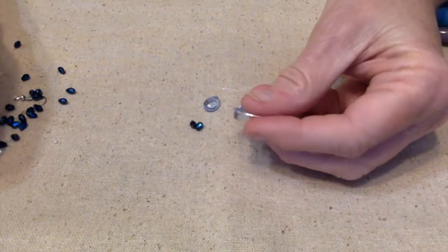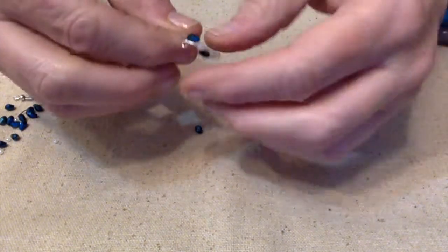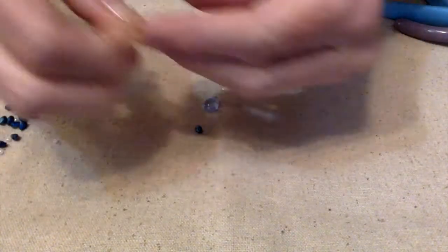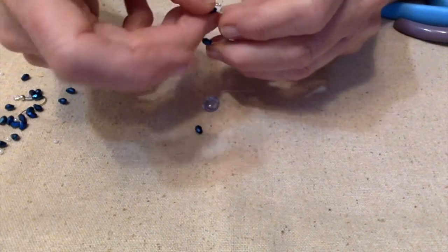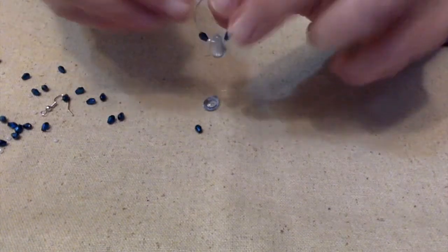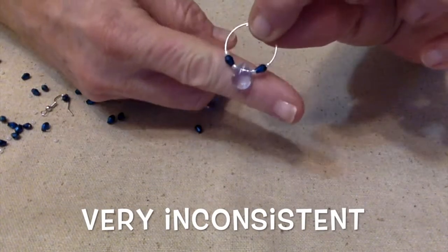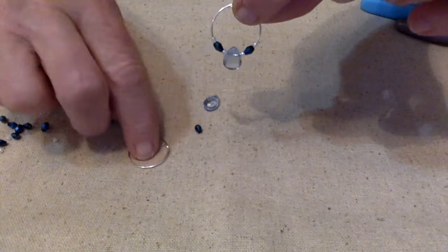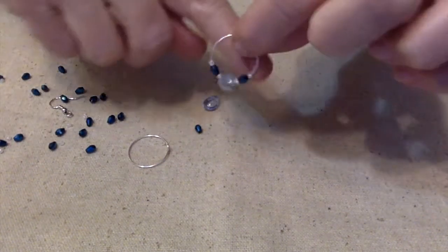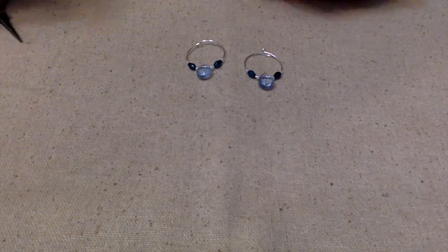Once those are on there, I'll put a teardrop bead on, then another little seed bead, and another crystal. That one's not fitting, so let me get another one. I had to go through several of these little beads to find ones that fit — they are not being too cooperative. But I think these really look pretty; I love the look of them, very elegant. I had to go through several beads to find four that fit on here, but we did it.